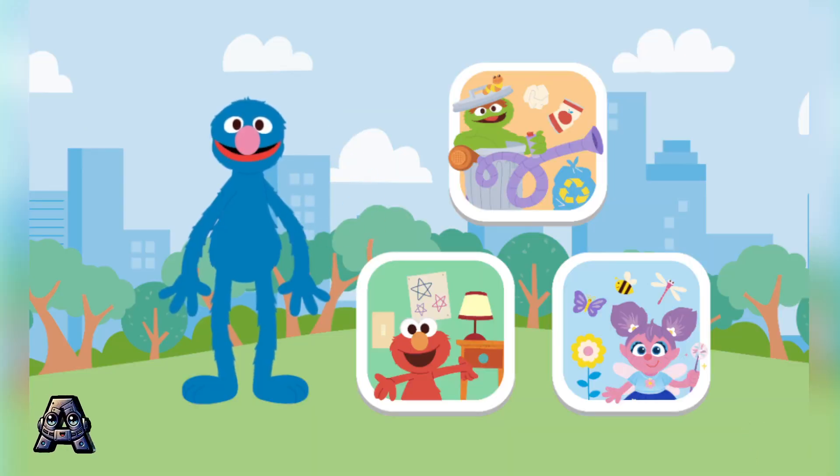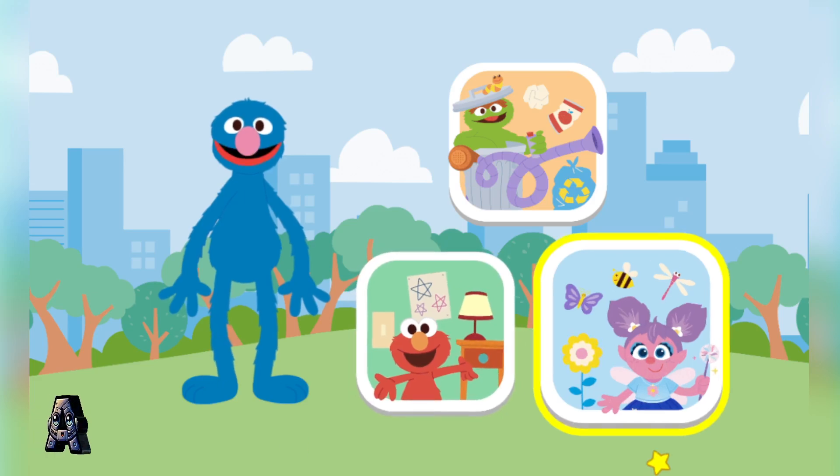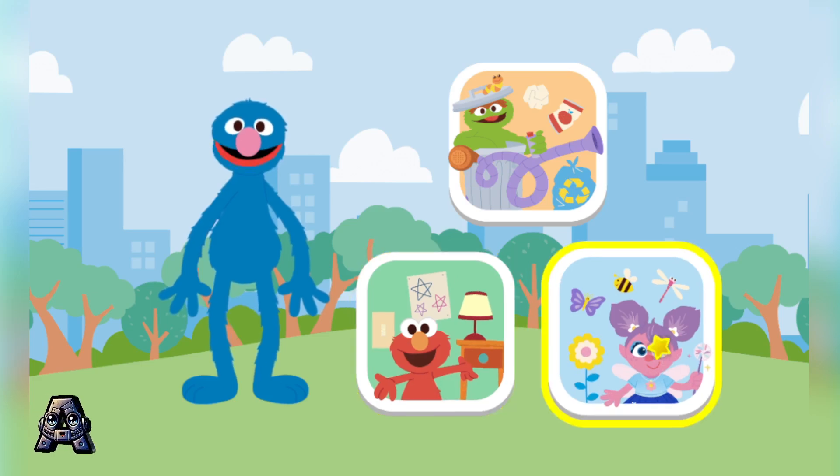How should we take care of our planet first? Hmm... Trash Blast with Oscar? Lights Out with Elmo? Or Planter Party with Abby? Trash Blast! Lights Out! Planter Party!